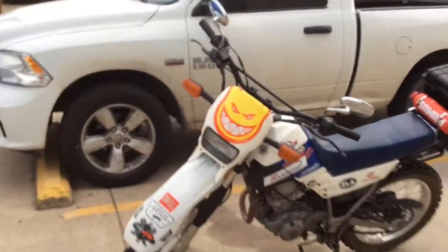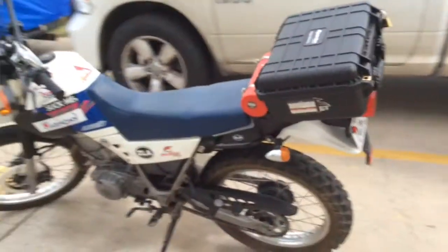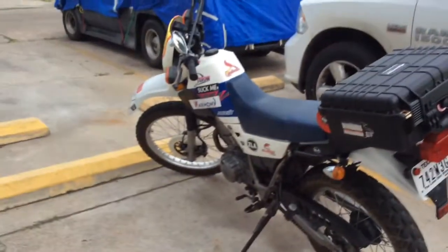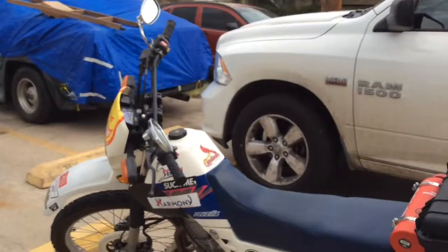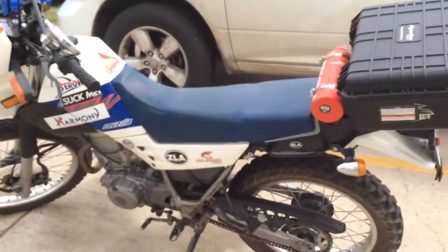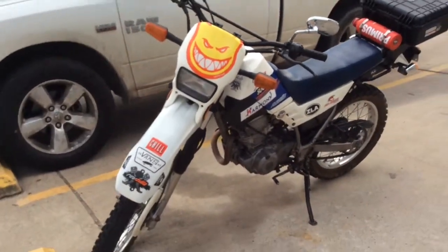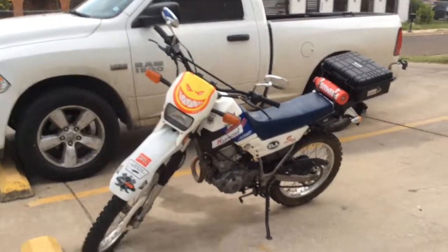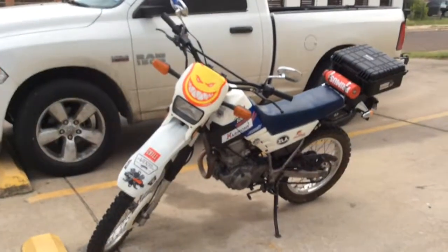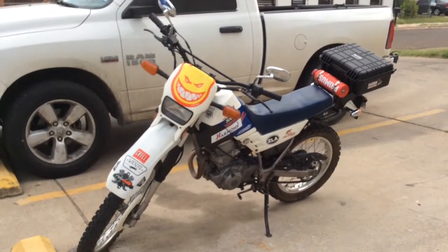Anyhow, just wanted to show you the XT225 with that rear rack. Hope you all liked the video — give me a thumbs up if you liked it. Hopefully I can take some other videos of me exploring some of the local trails and going around some of the nearby towns. Hope you enjoyed the video. Stay safe and have fun riding. Peace out.